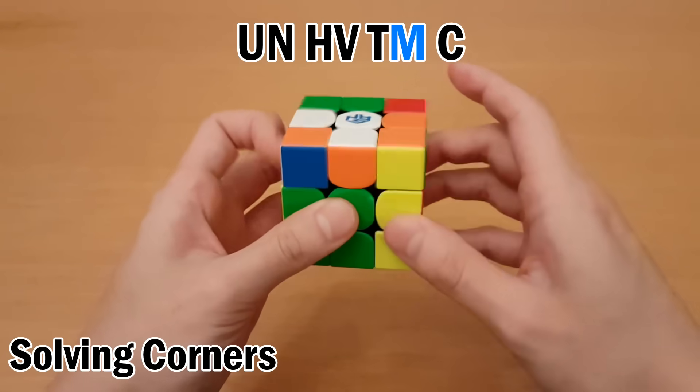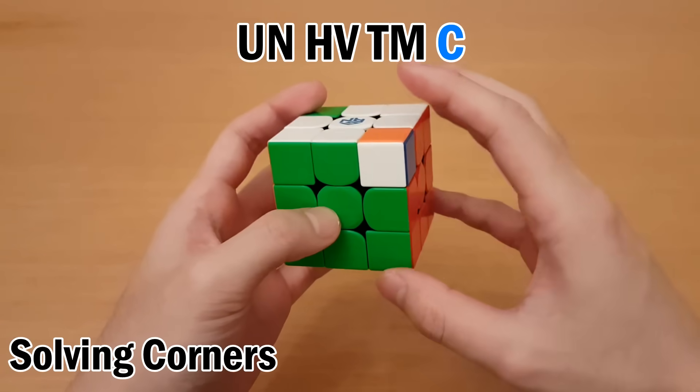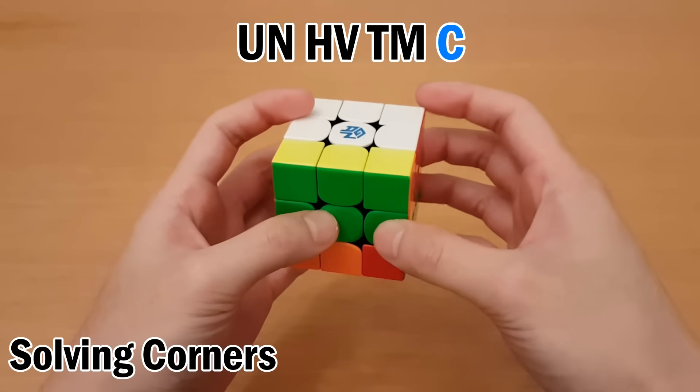M is F setup. Undo. Then C — I can do F2 to put it here. Then D. And undo.